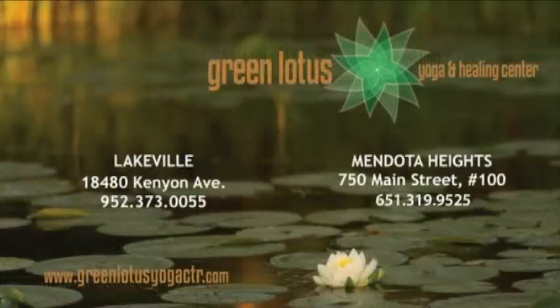Not sure which class is right for you? Our staff can help. Just ask for your free consultation. Namaste.